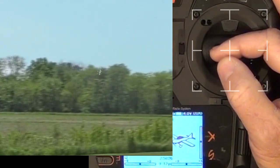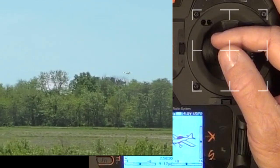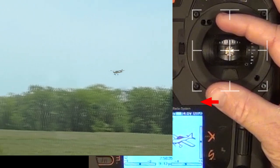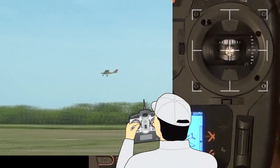Which fingers to use when making trim adjustments varies depending on the person. The trick is to rehearse making trim adjustments on the transmitter until it becomes natural to you. It also helps, when making trim adjustments, to raise up the transmitter and glance at each trim adjustment as it's being made.